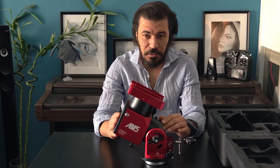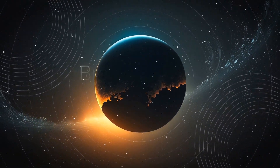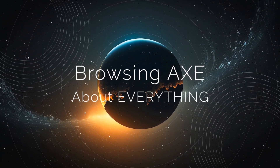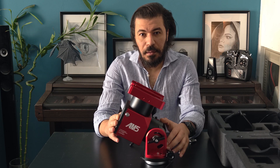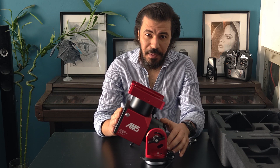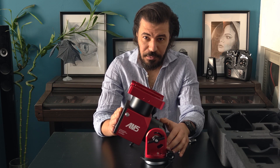This mount weighs around 5.5 kilograms, and with the counterweight that comes with it, it can carry up to 20 kilograms with the counterweight and 15 kilograms without a counterweight.